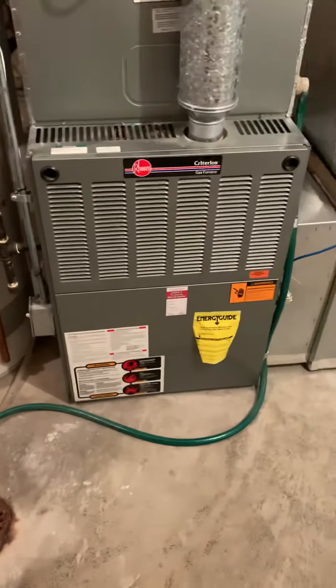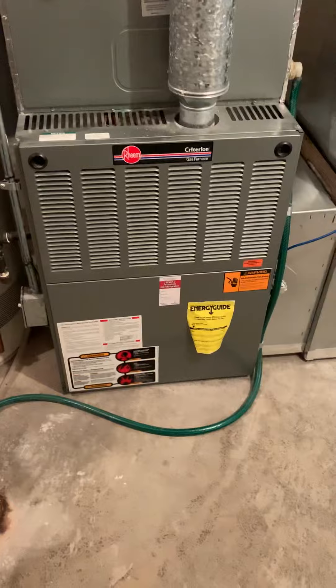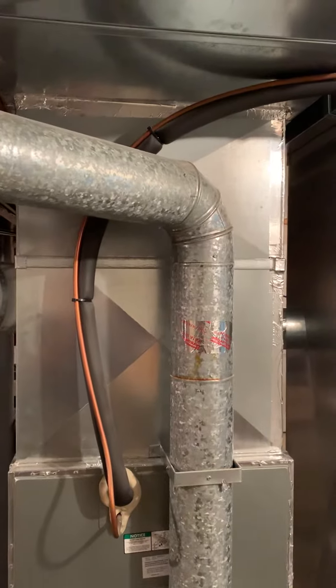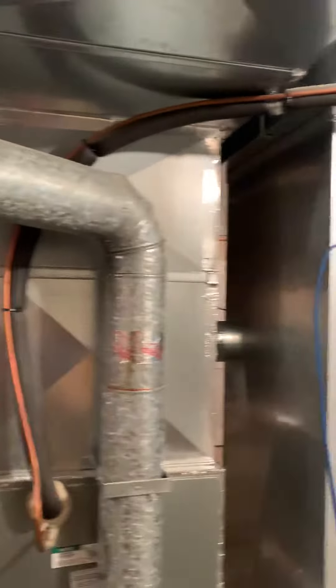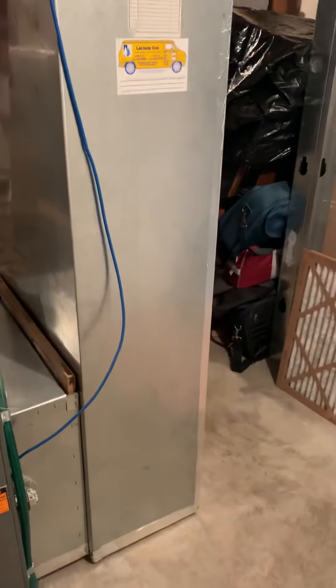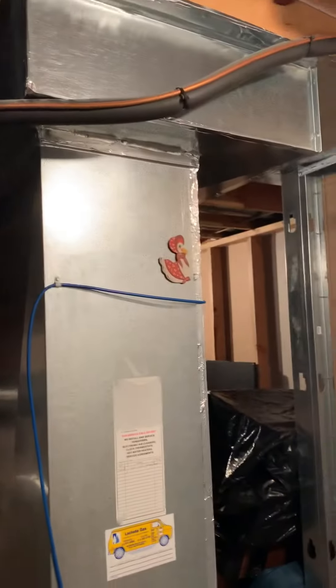Looking at a 125,000 BTU furnace, looking at replacing this coil and supply plenum. Unit is about 20 years old, still working okay, just looking at replacing it. Return air drop is 14 by 26.